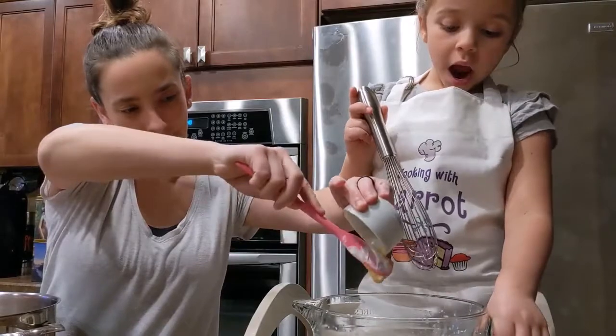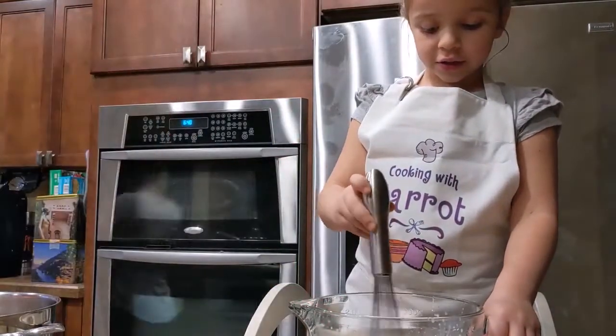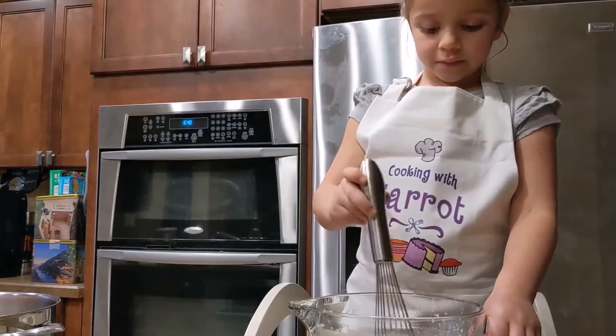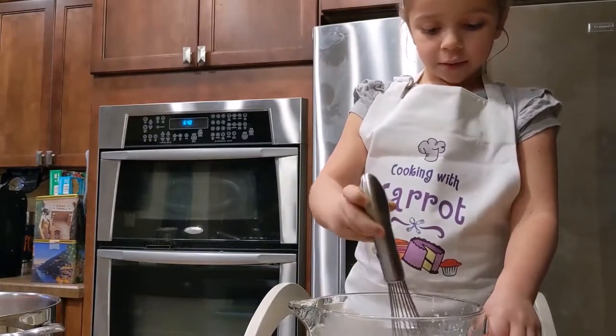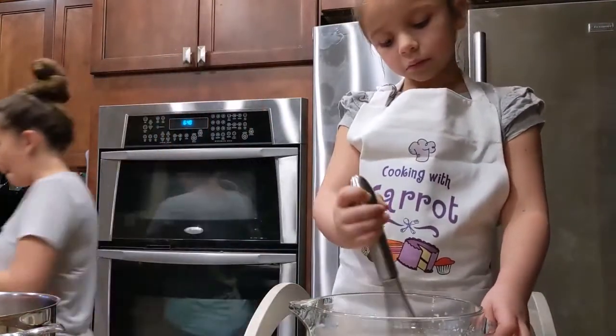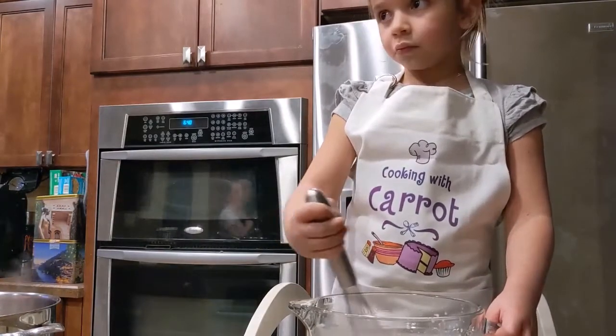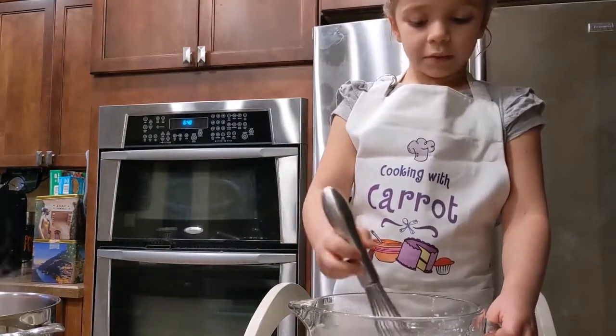Now we're going to mix it around slowly and gently. Now we're going to pour this in there when it's all done bubbling. We'll be right back.